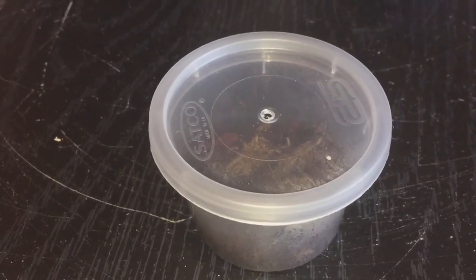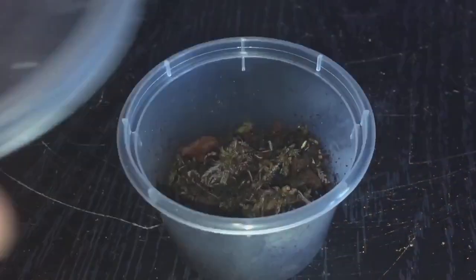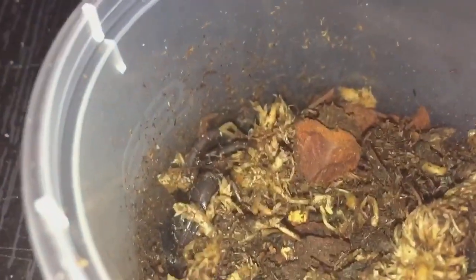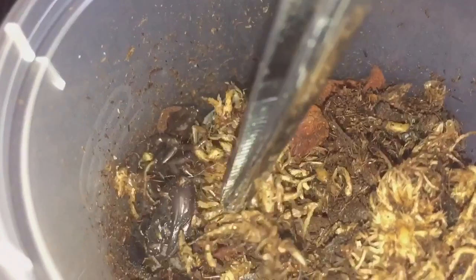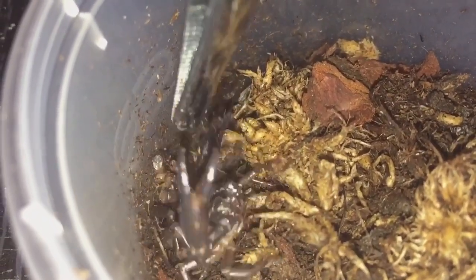Next up is my Heterometrus spinifer Malaysian forest scorpion. I thought I'd buy a scorpion that's not a DWA scorpion. Let me take the lid off — there you go. It's not the friendliest of scorpions — I've touched it a few times and it's tried to sting me, so I'm going to use my tongs. Look at it — not the friendliest of scorpions.